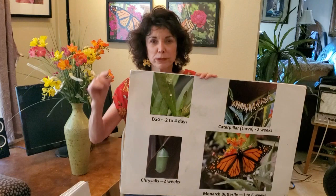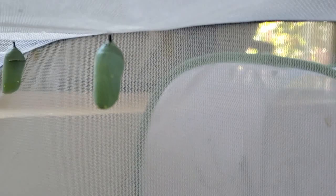They will be in this chrysalis going through metamorphosis for another two weeks. It'll be a little hard, beautiful shell. You'll see here in these pictures — these are chrysalises in my habitats where I am raising monarch butterflies inside my house right now.